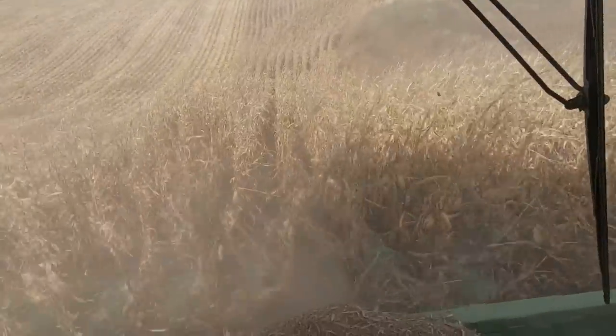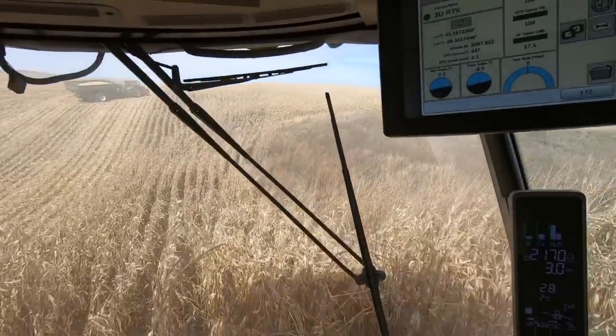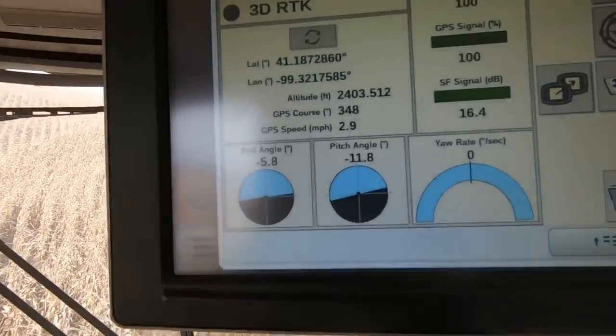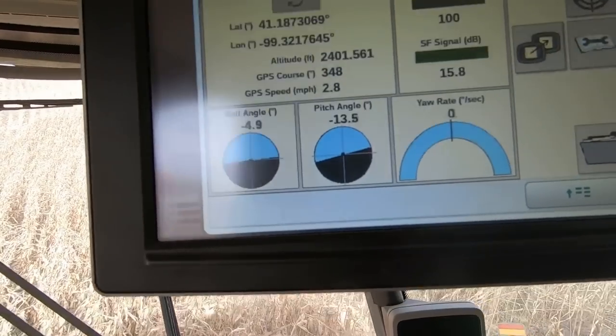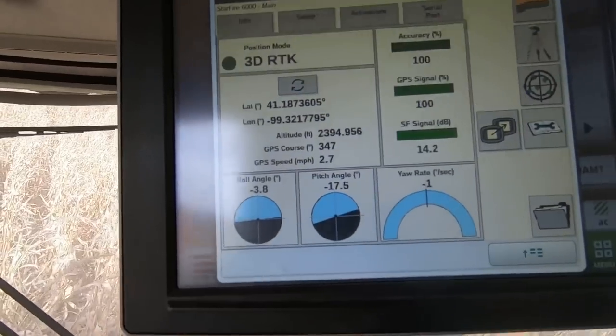This is kind of how to tell that you're on a fairly steep pivot. If you don't want to believe me, let's see what the roll weight was, the pitch angle.